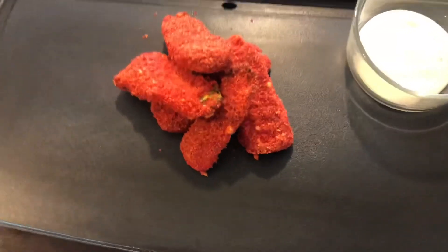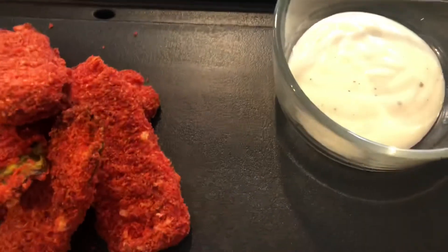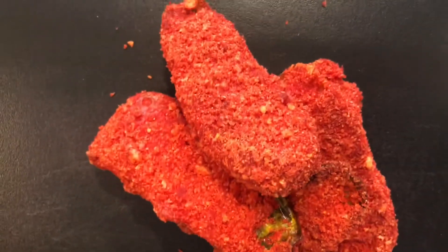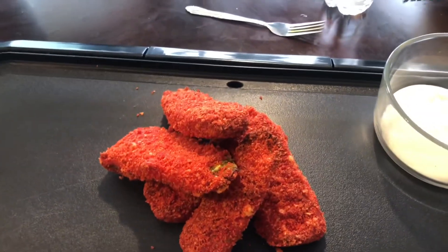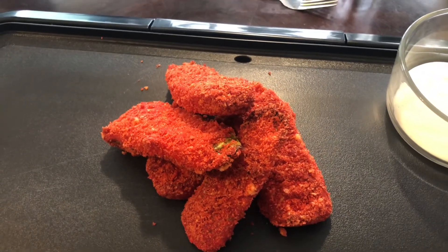Alright y'all, here is the finishing look of the hot cheeto fried pickles. Hopefully y'all can see them pretty good — I have ranch and it looks so good. With that being said, don't forget to like, comment, and subscribe, and turn your post notification bell on. Stay tuned for the mukbang I'm about to do on these — it'll probably be uploaded the next day. Love you guys, peace!